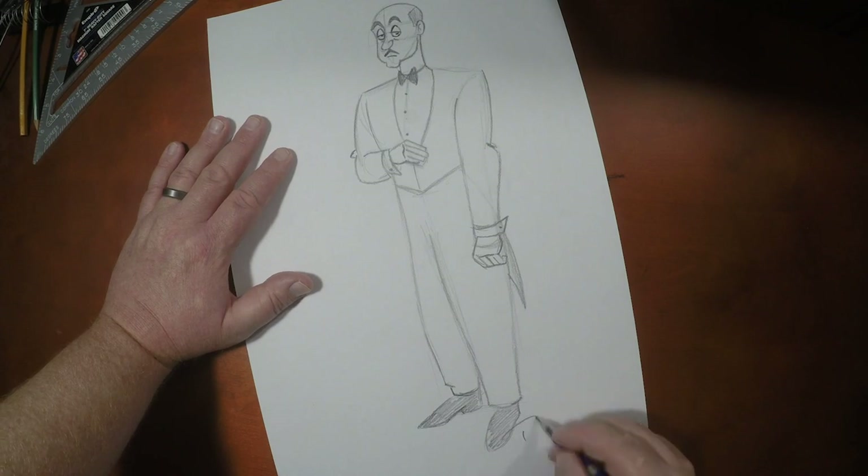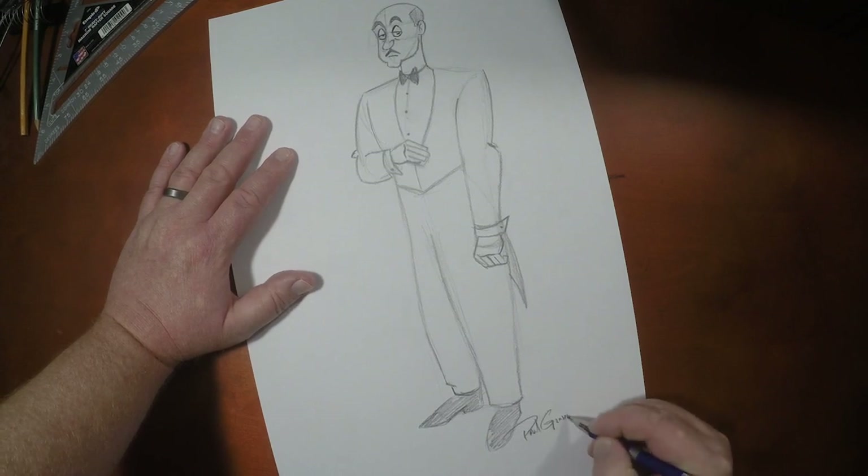Guys, if you like drawing videos like this, I've got some more right over here for you. I want to thank you so very much for joining me today, and until the next video, we will see you later.